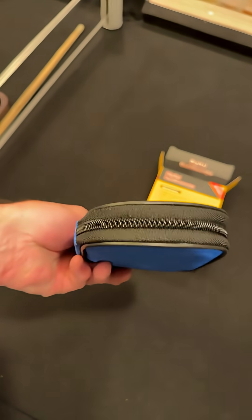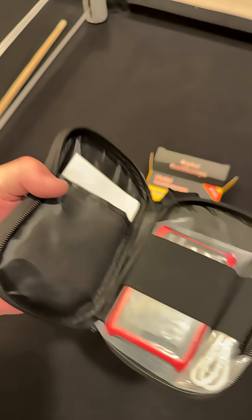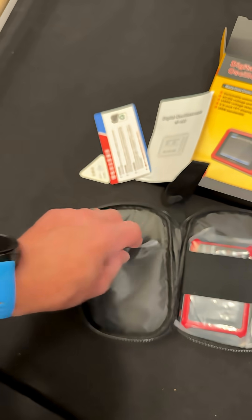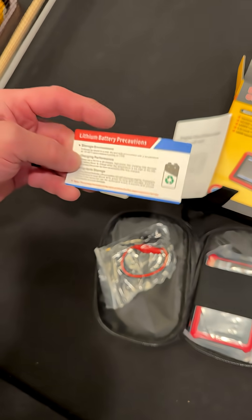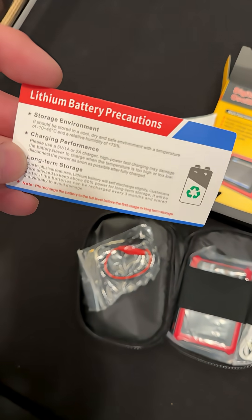I'm already liking it. It comes in a nice soft pouch with a carry handle. Opening it up, it is pretty small. It's got a little manual and some other stuff in here. Now that is some pretty small test leads. Lithium battery, so it's rechargeable — gotta love that.